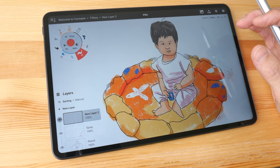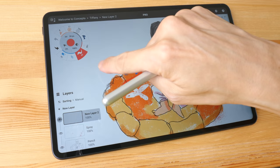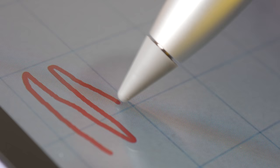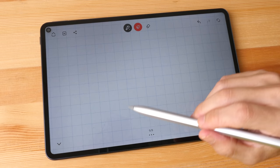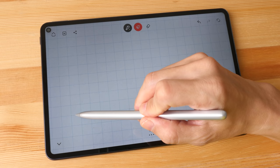Some apps have strict palm rejection that only detects pen input — in Concepts, drawing with a finger produces no lines. This tablet has a laminated display, but there is still a noticeable gap between the pen tip and the line that it creates. I'm not sure why — possibly due to the thickness of the glass. When I apply medium pressure while drawing, I can see ripple effects on the LCD.